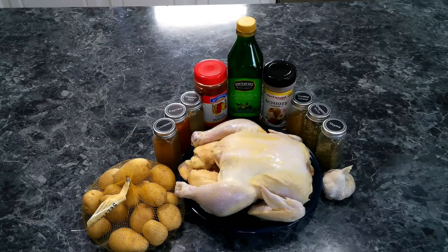For our Mexican style baked chicken we're going to need a whole chicken, baby potatoes, olive oil, garlic, black pepper, paprika, chili powder, cinnamon powder, dried thyme, Mexican oregano, cumin, and achiote salt powder — forgive me if I get that pronunciation wrong.